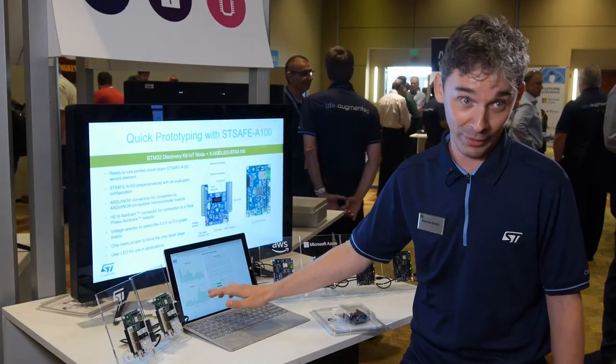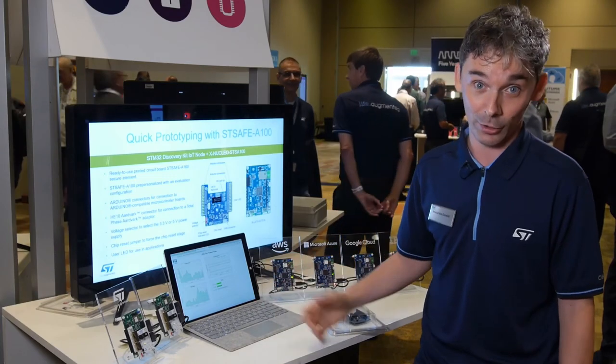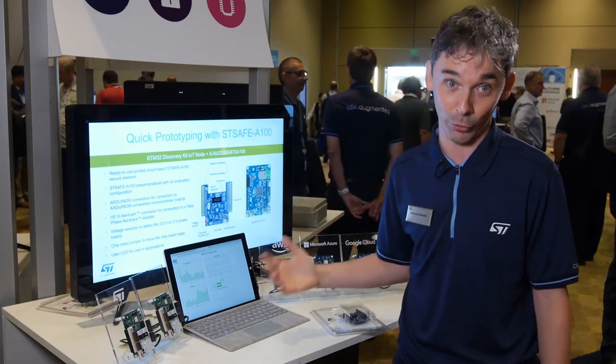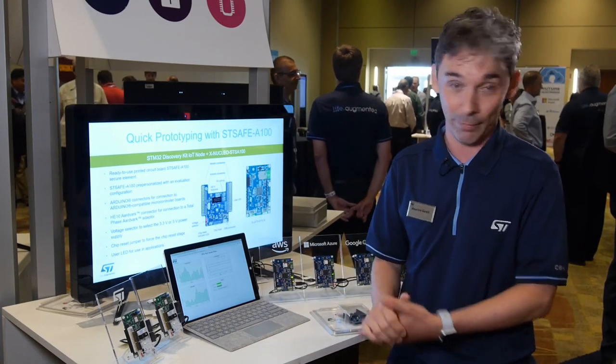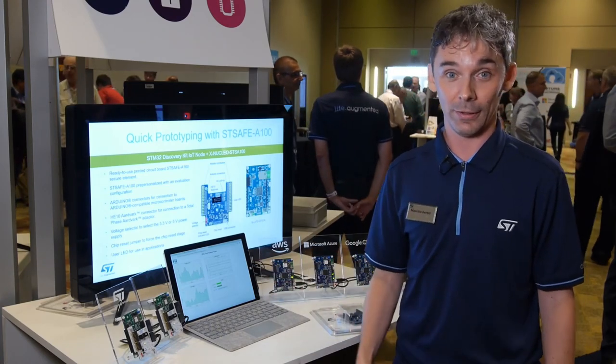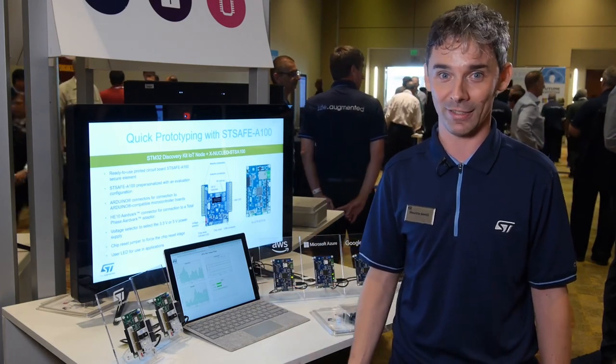As you can see here, the humidity sensor is now fixed. This shows how combining our hardware and software reference code, you can build secure cloud connectivity examples with your IoT node. Thank you for your attention. For further information, refer to www.st.com.